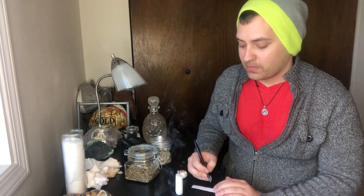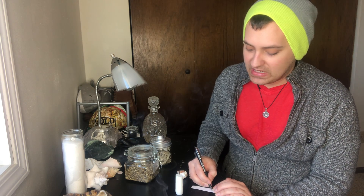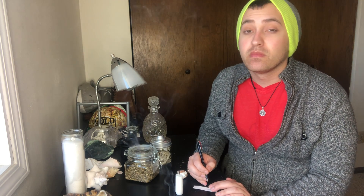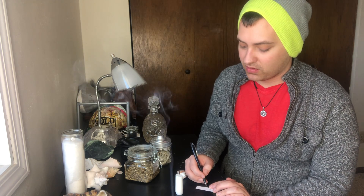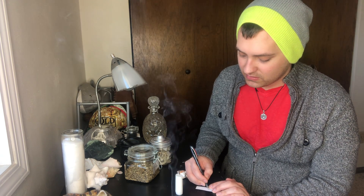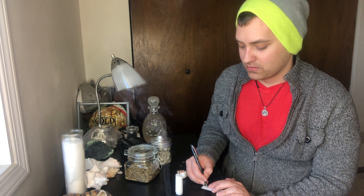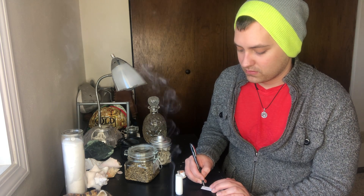To begin, I'm going to write down my intention on this piece of paper. I write: 'To gain knowledge on all pagan paths.'